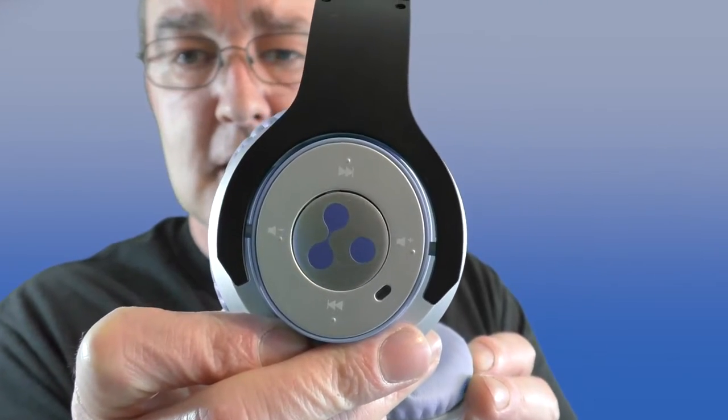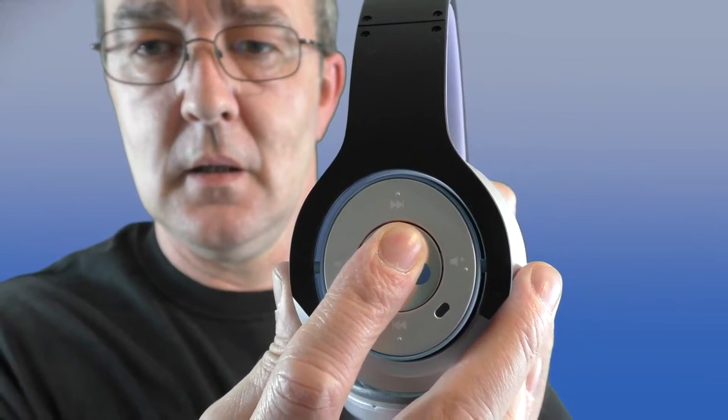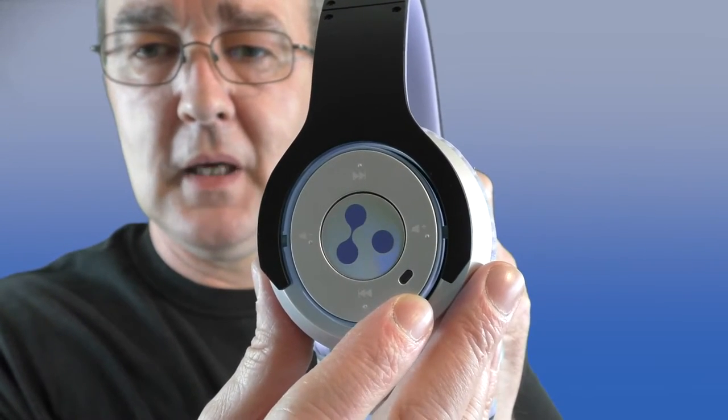For someone with a larger head, that tension is the only real negative — after a couple of hours or more, it starts to hurt a little bit, all down to the pressure. That might ease with time, or they may just be better suited to someone with a smaller head. On this side is where all the functions take place, including the Bluetooth light — just hold it down and you can see the blue light flashing.